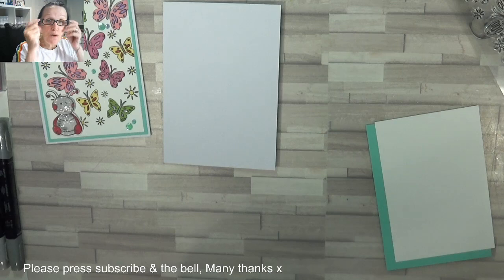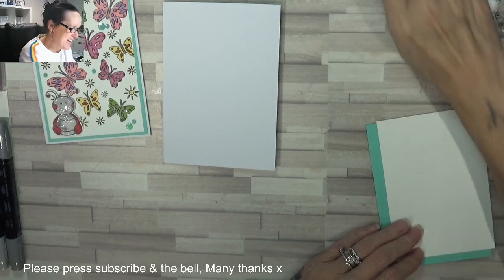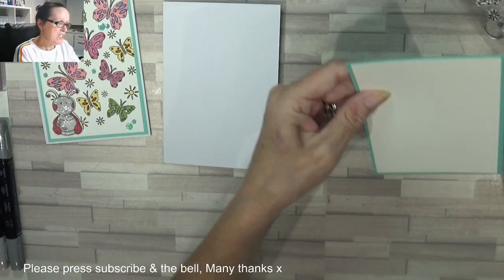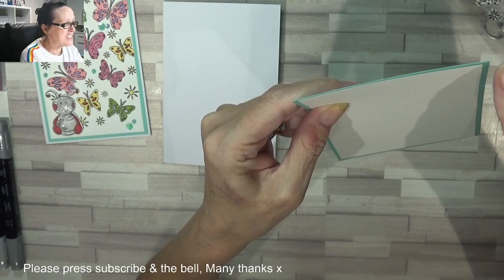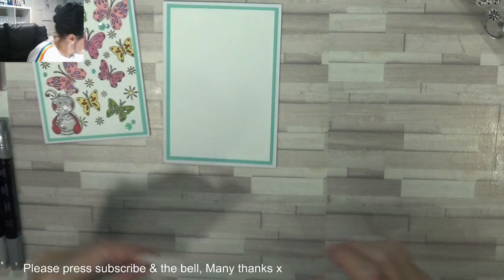So once you've watched the video, if you click 'show more' — the top one that says 'my blog' — click on that link and it will take you straight to that card, straight to those measurements, and you won't have to go rooting around. I've cut my white card stock just 1/8 of an inch shorter, so this is 3 and 7/8 by 5 and 5/8, and this is 3 and 5/8 by 5 and 3/8.